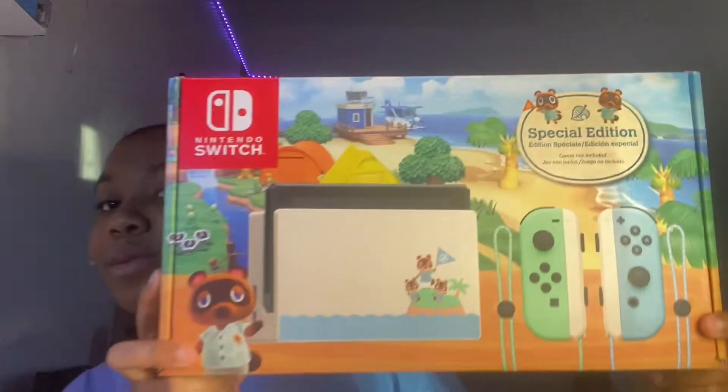Hey everyone, it's Ariana, and for today's video I'm going to be unboxing the Animal Crossing Nintendo Switch. I'm so glad I got my hands on one of these because it's so hard to find right now, especially in March when it first came out — or was it June? It was either March or June — and it was just sold out everywhere.